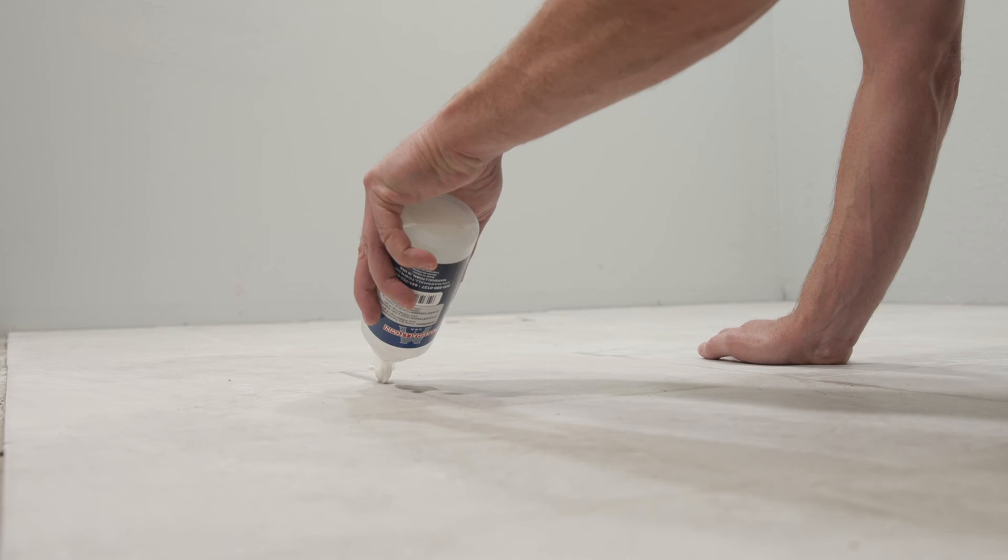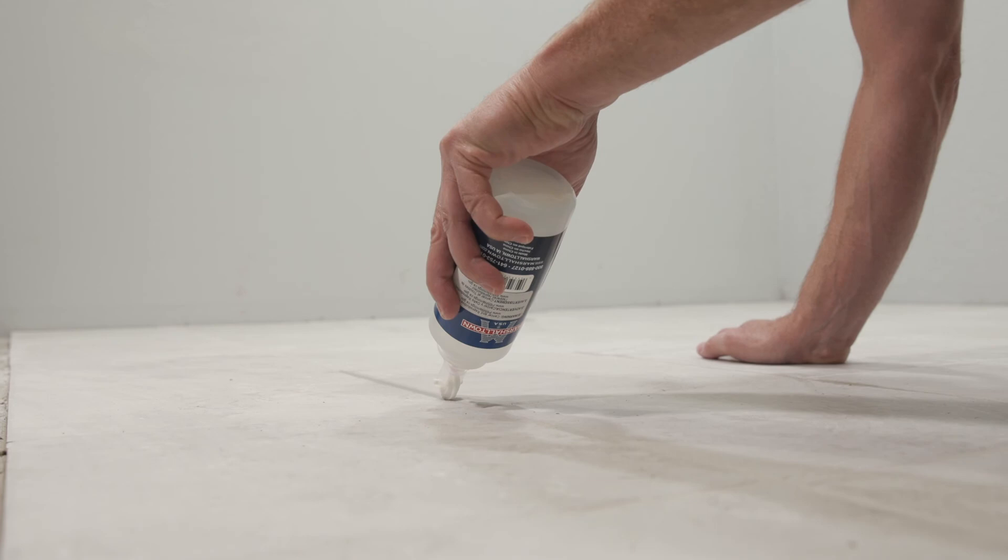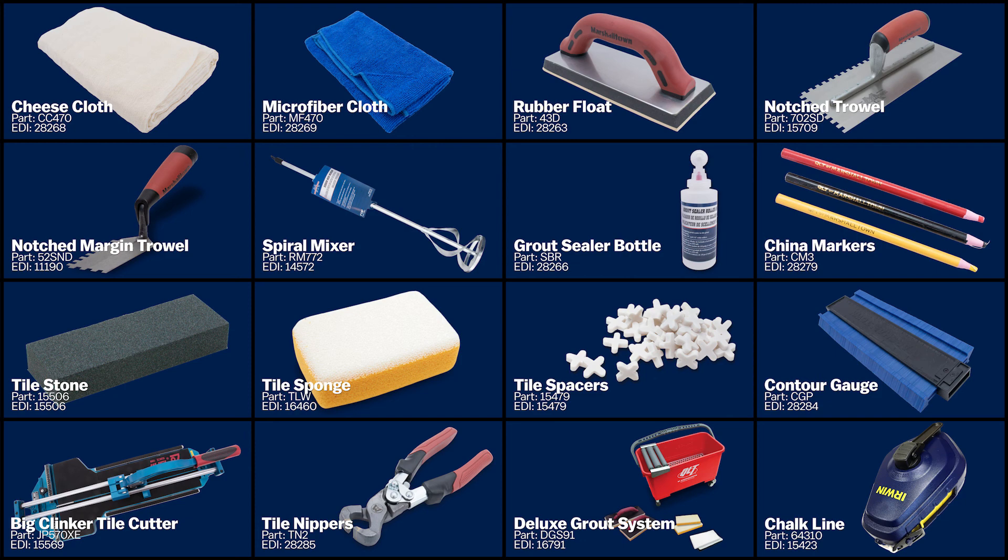If you are using glazed tiles, be extra careful to only seal the grout. Finally, cover your quarter inch expansion gap along the walls — you can do this with bull nose tile, wood quarter round molding, or regular baseboards. To order any of the tools used in this video, or if you would like to learn more about them, check out our online store or visit your nearest Marshalltown retailer.